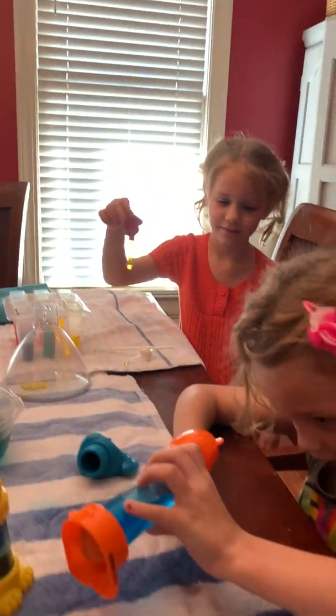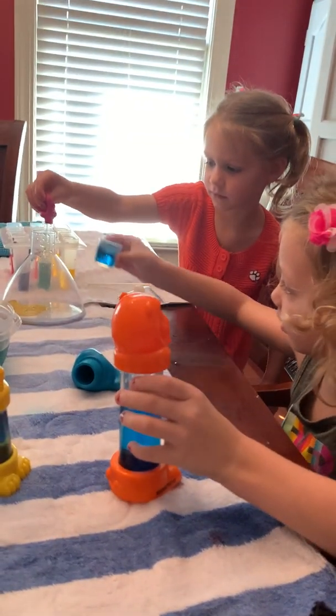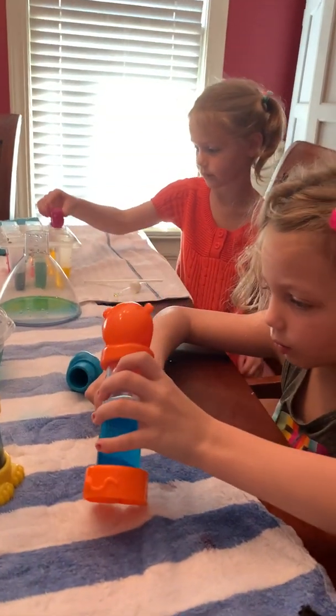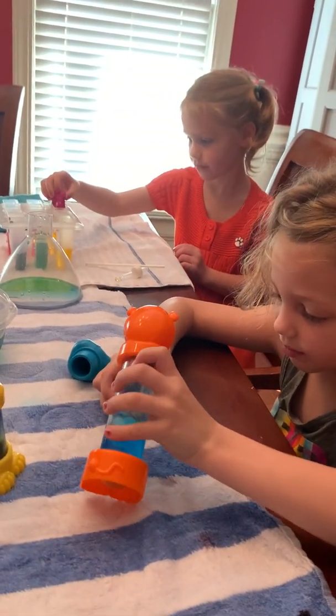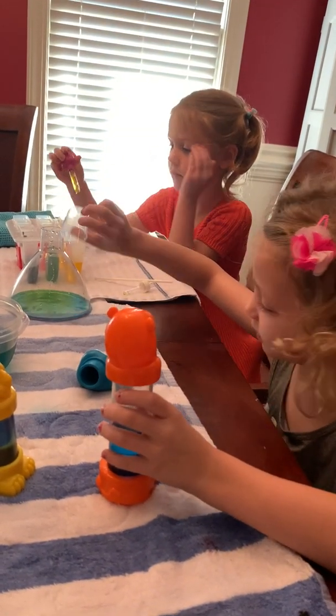I'm ready. Go ahead, put it in the big one. I think that's what she wants you to do. Good job. All right Ellie, I'll get from here. Wait, the first one I was supposed to do is blue. That's okay. It's a lot. She started with yellow.